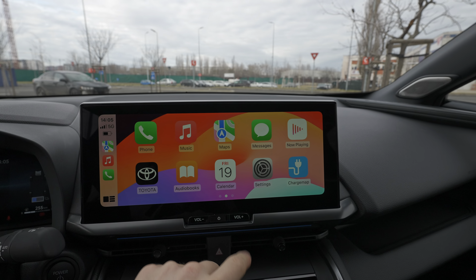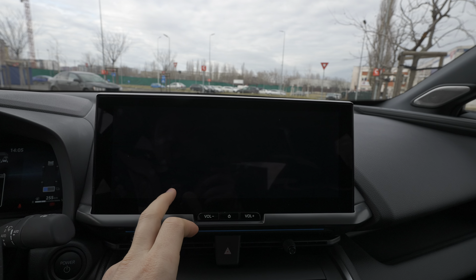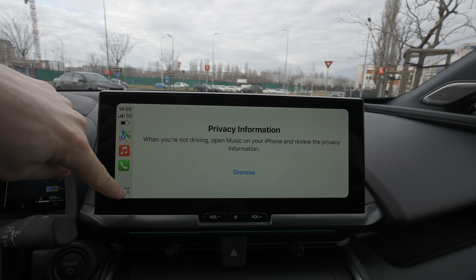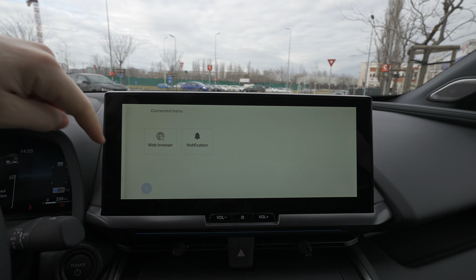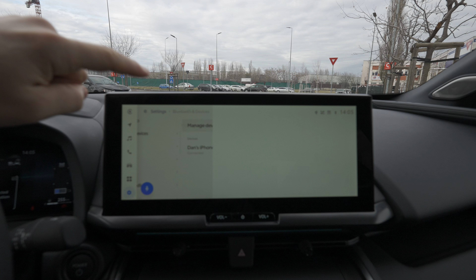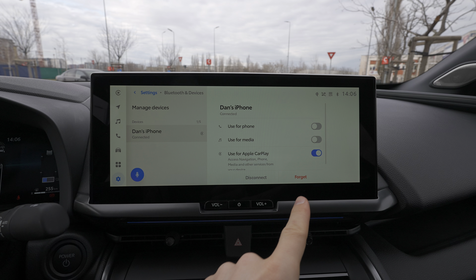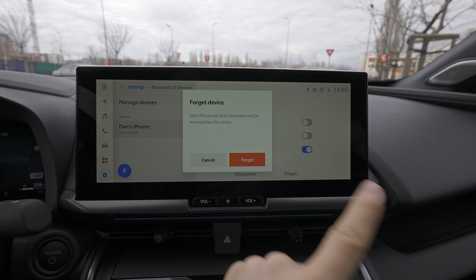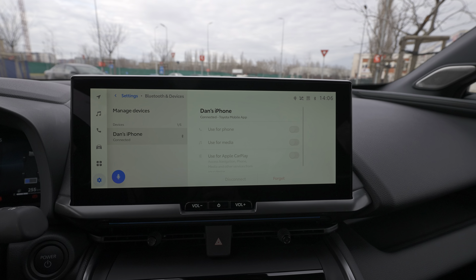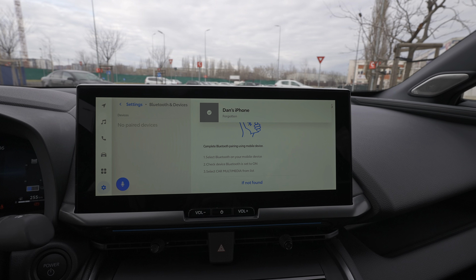To disconnect it, you go to the Toyota home screen, then go to Settings, then Bluetooth and Device. Select your phone, press on it, and choose 'Forget' — forget about Dan's iPhone — and then just wait a second and it's forgotten.